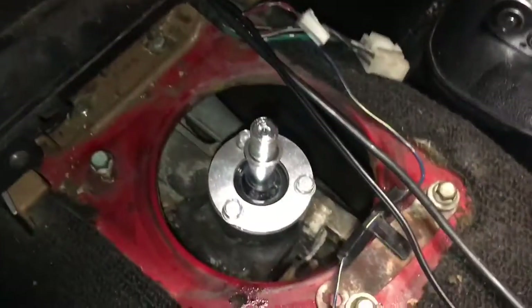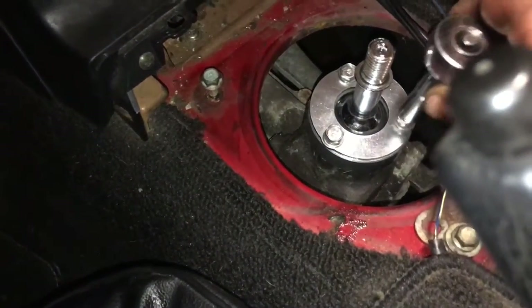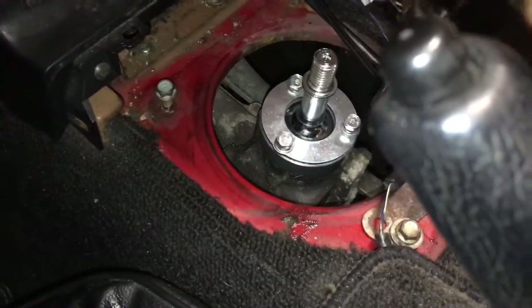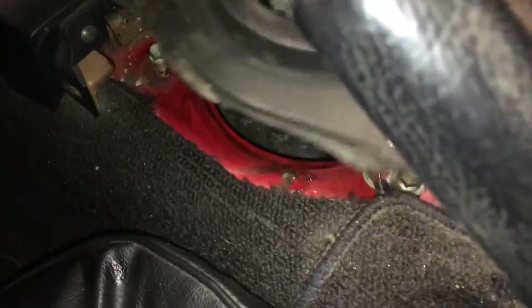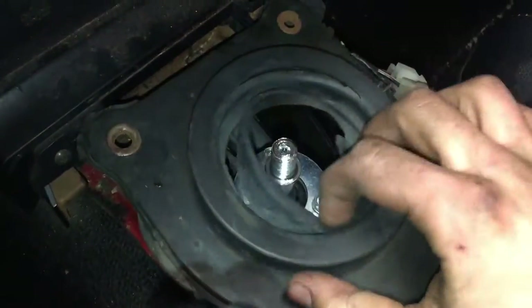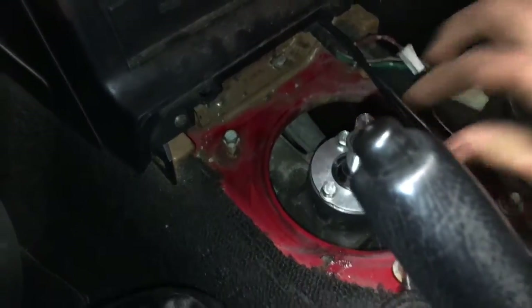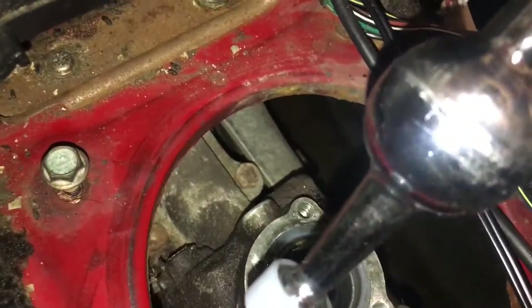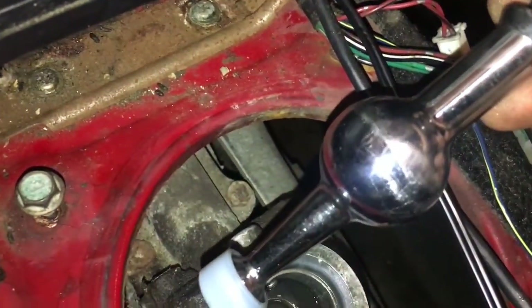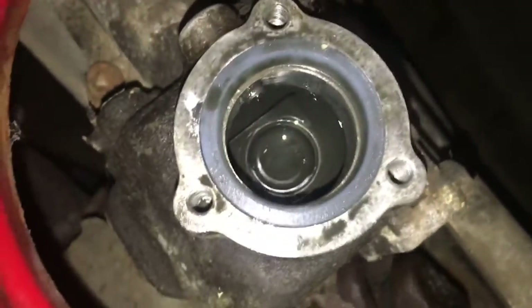I want to show you the setup for the shifter here, because you do have to fill fluid in from the top. It's going to be a pain because you need like a turkey baster or a syringe to get to it. There's going to be this piece right here — you will need to replace it; I already bought a replacement. Once you take it off, it just pulls out — literally just pops right out with no force at all.